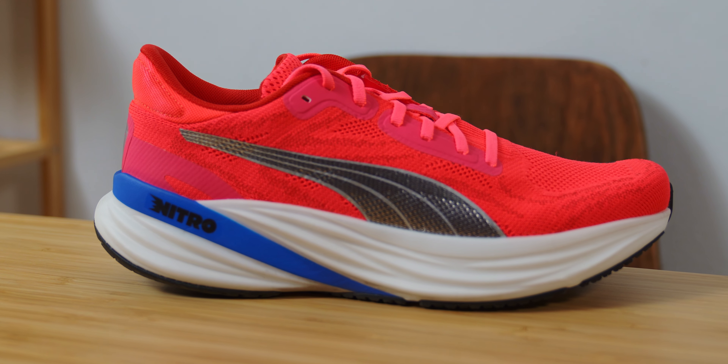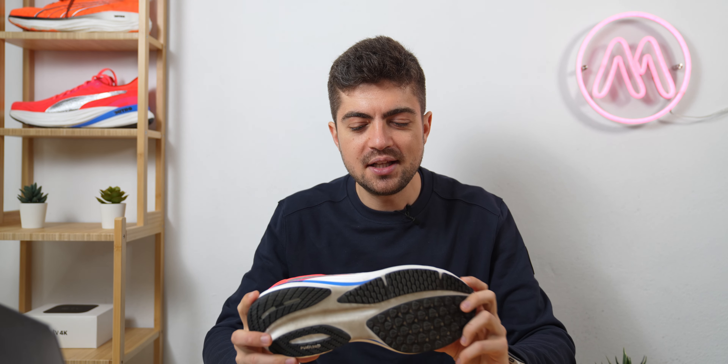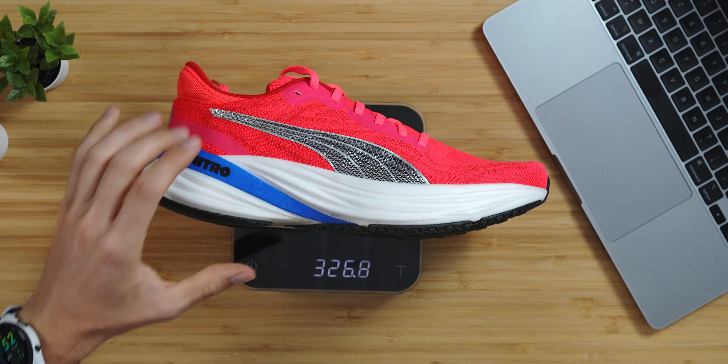Specs: we're looking at 40mm in the heel, 10mm drop. It's something very interesting to see companies going to the 40mm limit despite this not being a racing shoe. I think it's a really nice combo, especially for daily trainers. In US 11, it's 323 grams — not the lightest daily trainer out there.